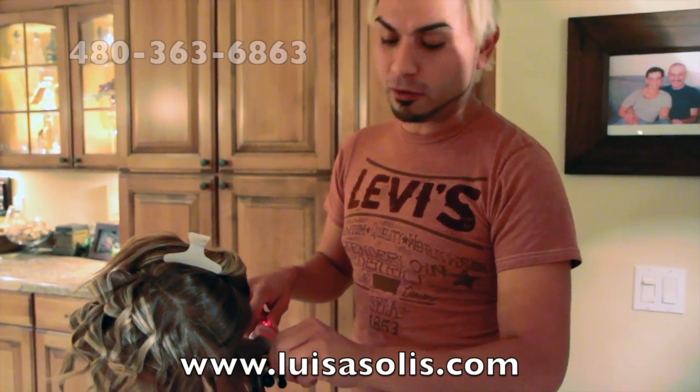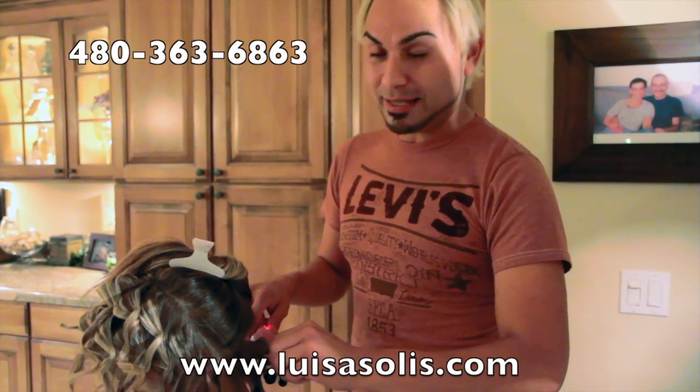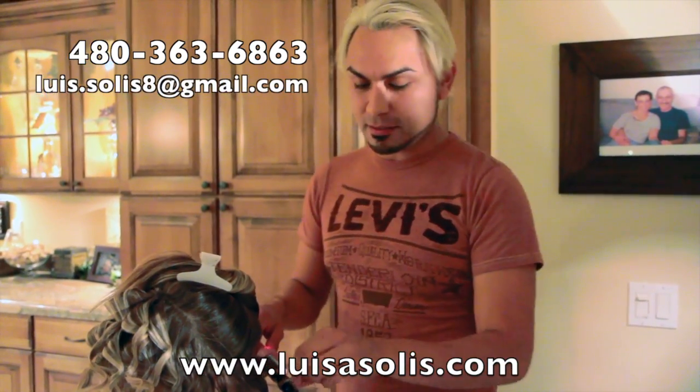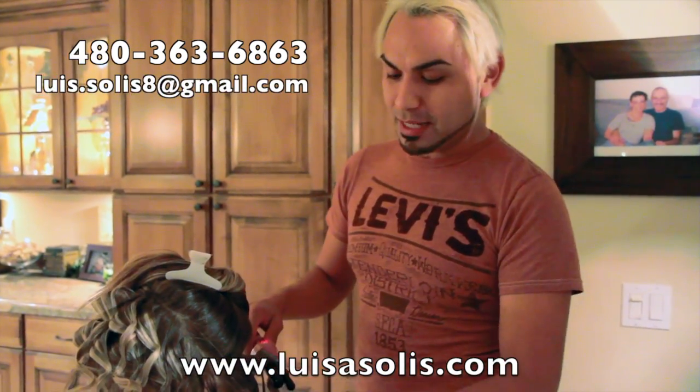If somebody wants it, they can contact me directly at 480-363-6863, or just email me at luis.solis8@gmail.com.